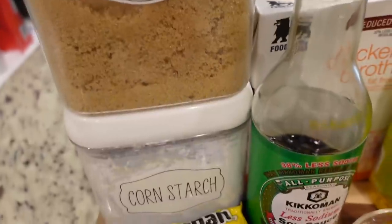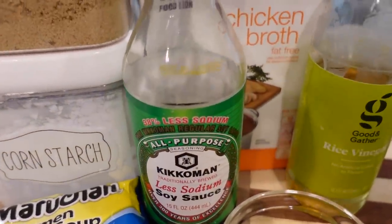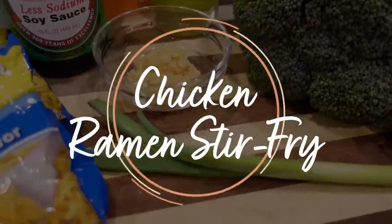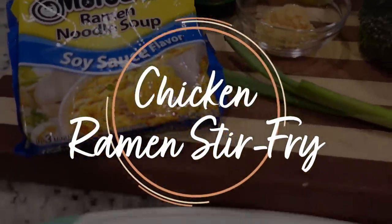For our first recipe this week, it's about a 20-minute recipe. It's very easy, and it uses ingredients that you probably already have on hand, which is one thing that I'm always looking for when I'm looking for new recipes. This is a 20-minute chicken ramen stir fry.